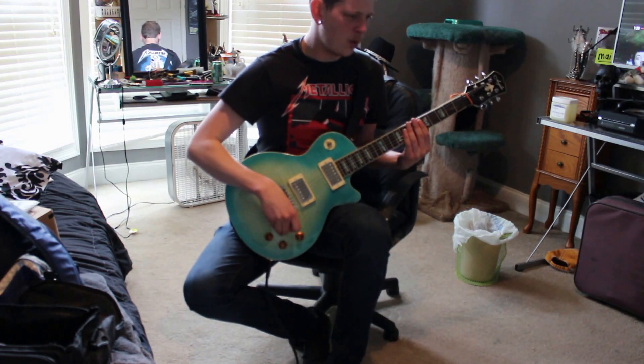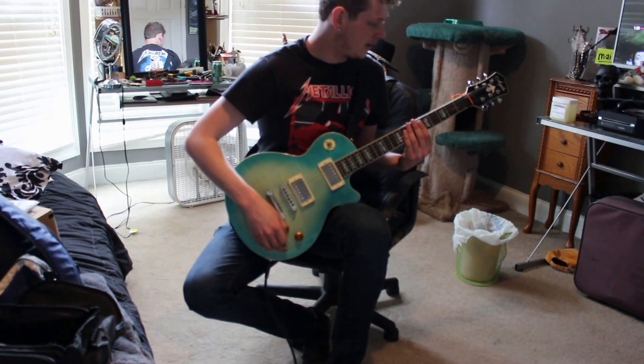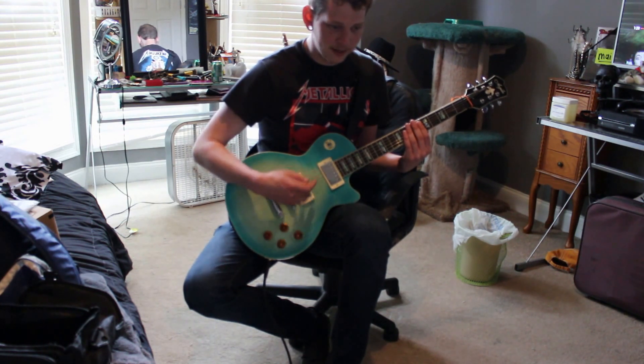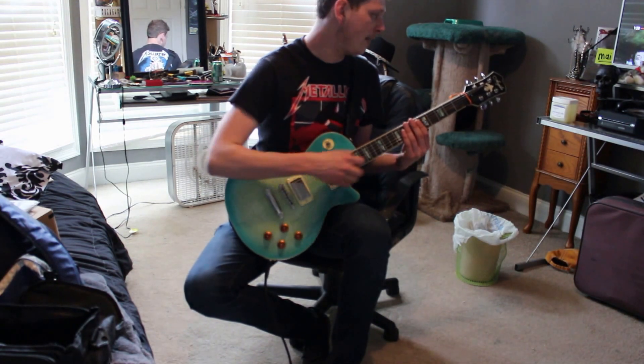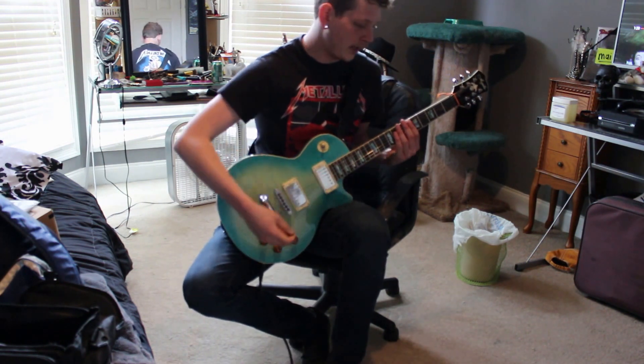With this guitar I think it's like 24 and three-quarter inch scale. It's got 22 frets, an ebony fretboard, Grover tuners, and Seymour Duncan design pickups, which I will be taking out. I'm probably going to put Seymour Duncan winner pickups in here. The Grover tuners, like I said, are really, really good. It's made in South Korea.